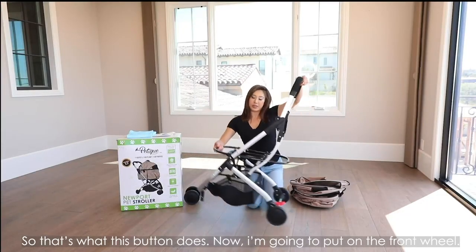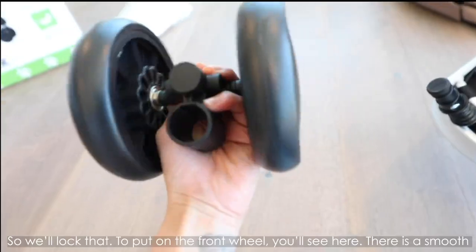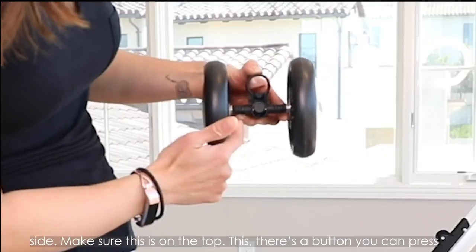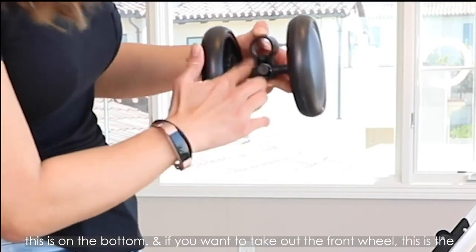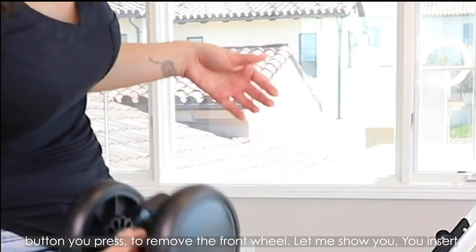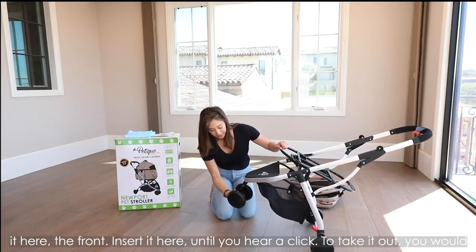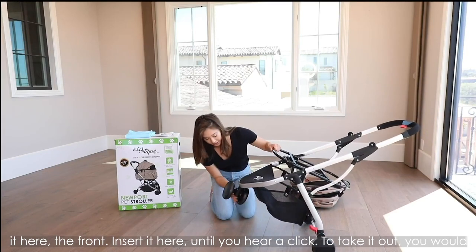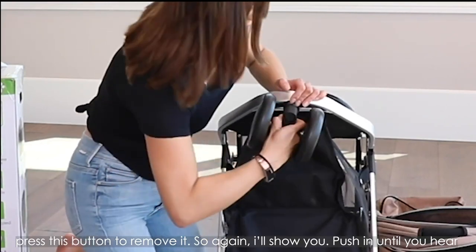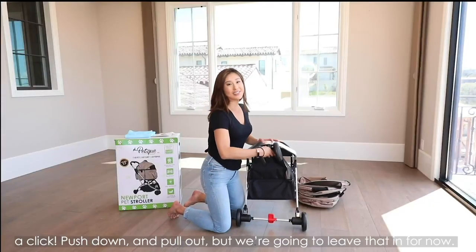Now I'm going to put on the front wheel. To put on the front wheel, you'll see there is a smooth side — make sure this is on top. Where there's a button you can press, this goes on the bottom, and this button is what you press to remove the front wheel. You insert it at the front until you hear it click. To take it out, you press this button to remove it. Push in until you hear it click, then push down and pull out. But we're going to leave that in for now.